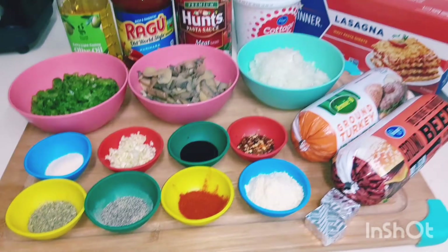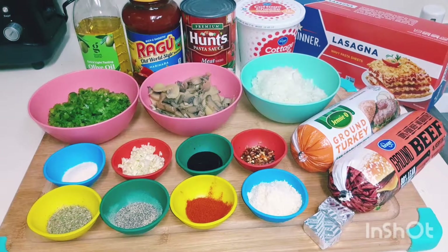Hello guys, in today's video I'm gonna show you how I make my own version of a simply amazing, very delicious two-meat baked lasagna. By the way, my name is Cheryl — hi and welcome back to our YouTube channel.